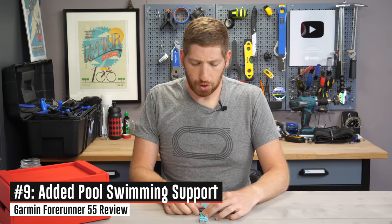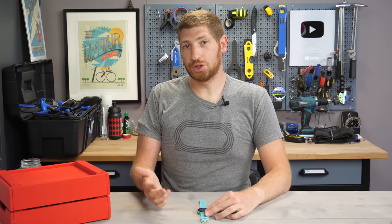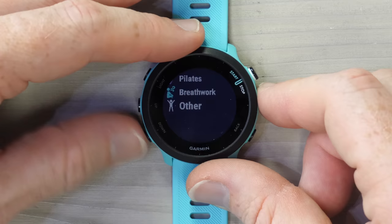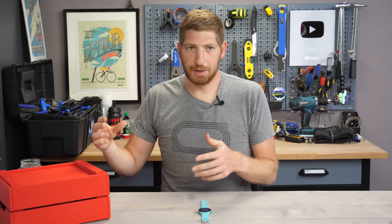In addition to the virtual run profile, there are a few more new sport profiles. You'll see pool swim — in the past you couldn't have a pool swim mode, but now it will actually count laps in the pool. There's no open water swim though — that's reserved for Garmin's higher-end watches. You also see HIIT workouts. In total there are 18 different sport profiles, covering the vast majority of what most people are going to use.